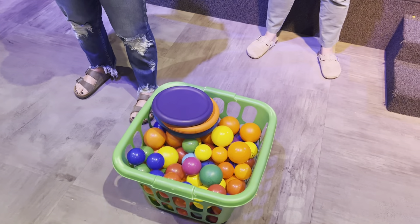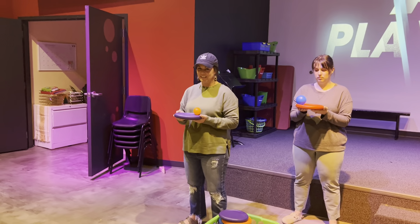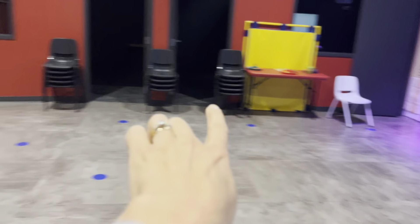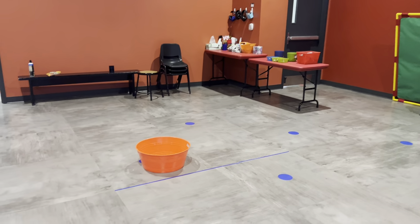You have a bucket of ball pit balls and then you have frisbees right there. You can hold them with two hands, but you may not hold the top of the ball. Back here in the back, they're going to run around the chairs — we're going to pretend the chairs are here. Then they will put it in that bucket right there.